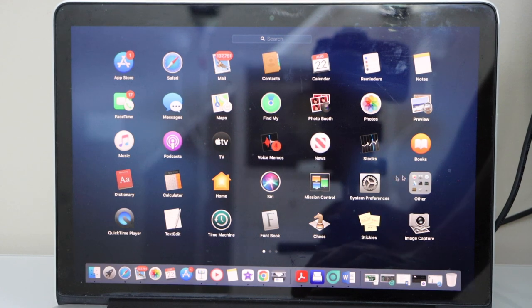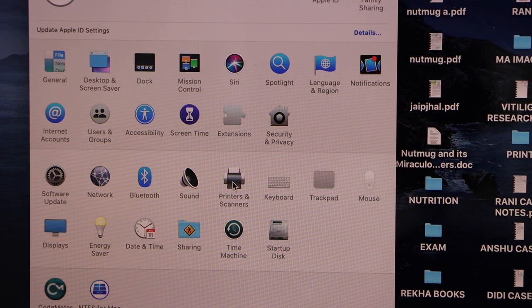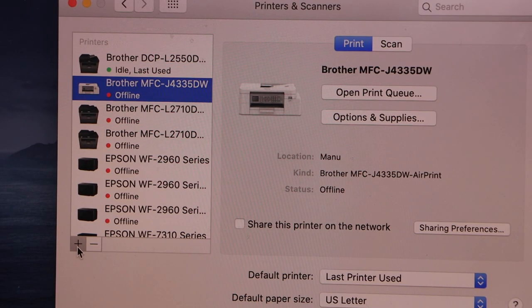Go to your MacBook and click on System Preferences. Select Printers and Scanners. We have to add the printer, so click on the plus button.